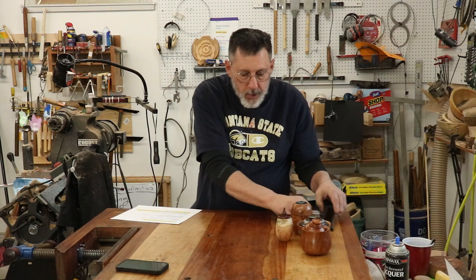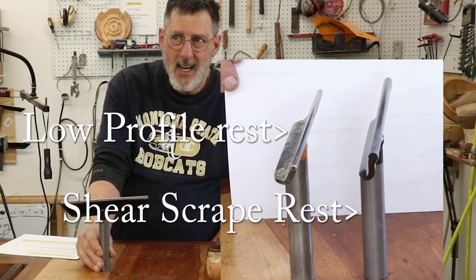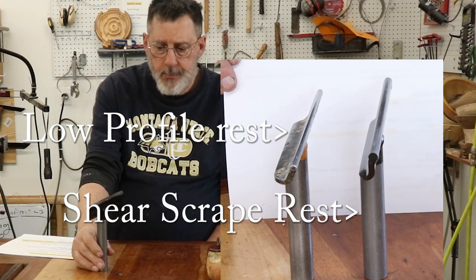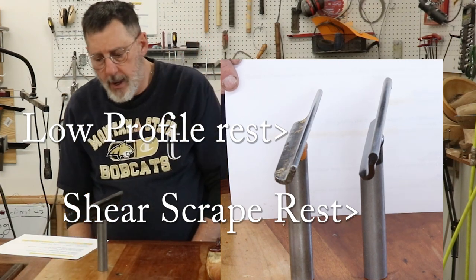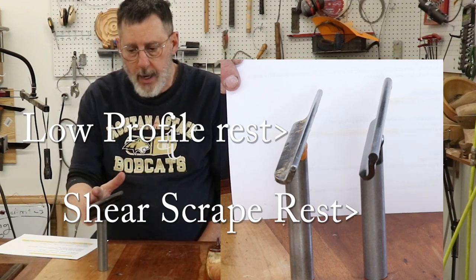I recently purchased a tool rest offered by Robust Tools. It's a shear scraping tool rest, and the angle here is more acute — it's almost straight up and down for shear scraping.